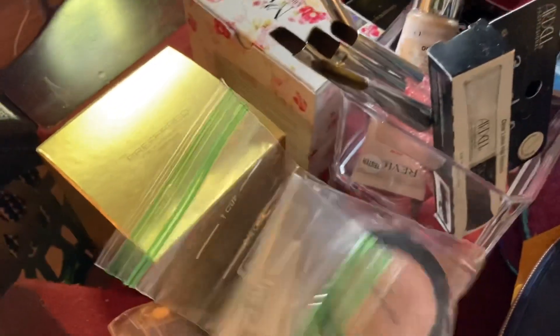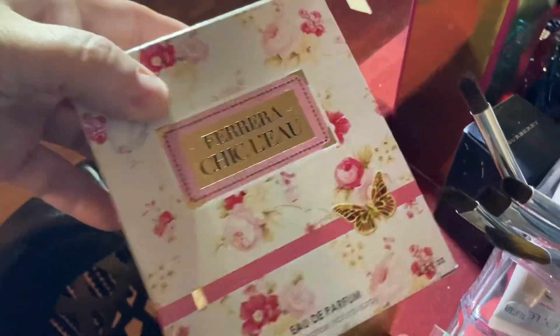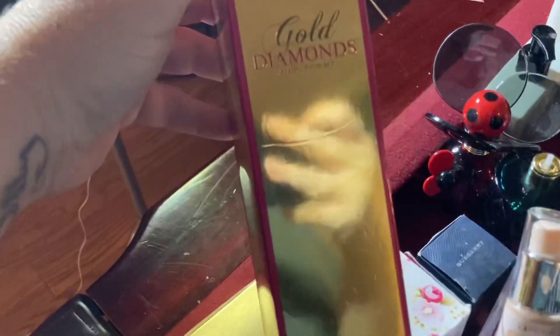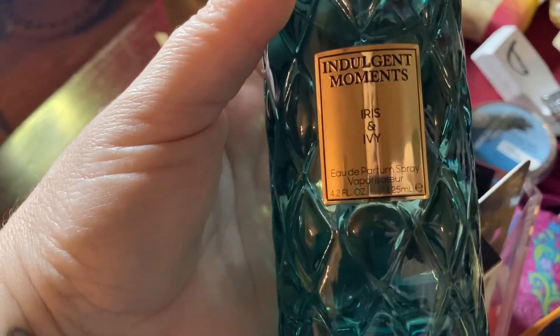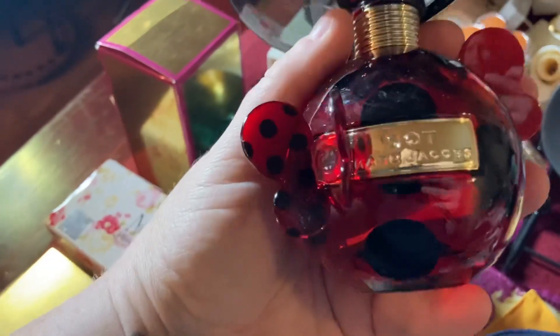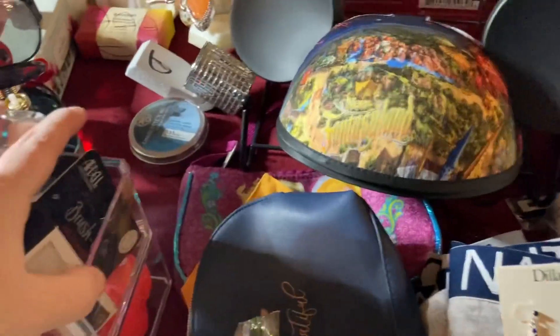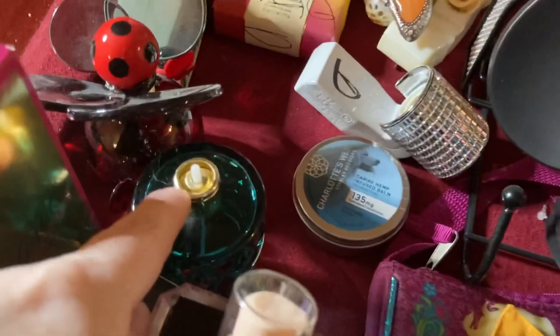I have perfume — Shimmer and Glow, Gold Diamonds, some Burberry, Indulgent Moments (doesn't have a top), and then I have Diet from Marc Jacobs. I also have some more that came from Ulta that don't have tops on them — I'm probably going to put those in the live too, so I'll have to get those out.